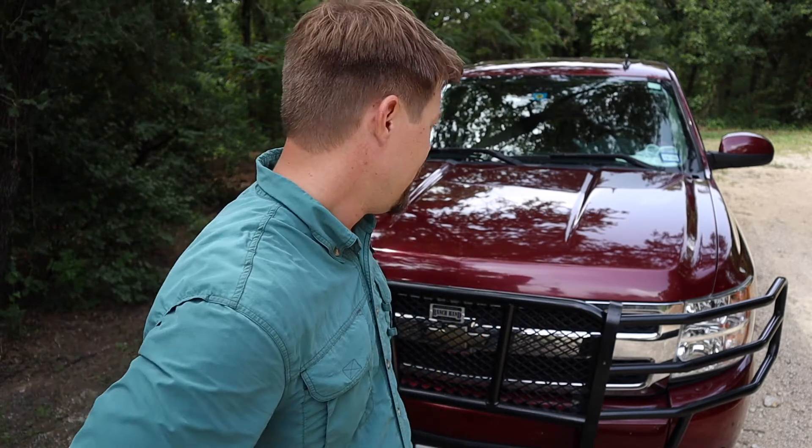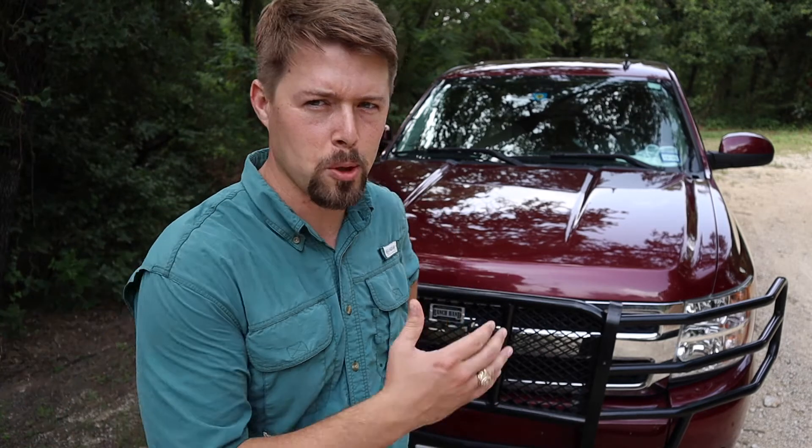One of my main reasons for doing this — as I may have mentioned in another video — we moved out to the country, and out on our country roads there's cattle, horses, dogs, and different things that get up in the road. So I decided to put on a grill guard.